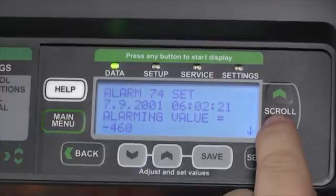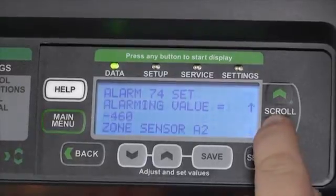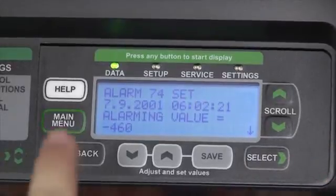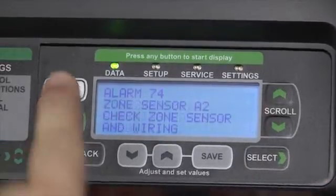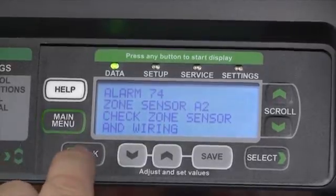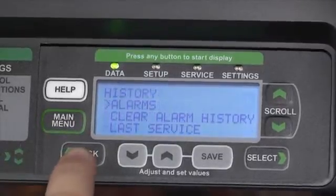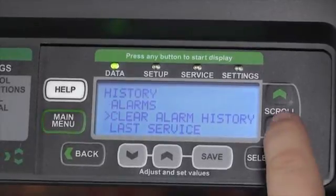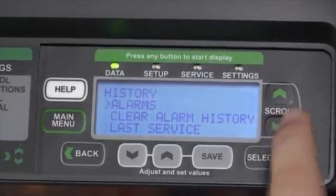We can view alarms in order of occurrence, and if at any time we need additional information about the alarm, the Help button will provide troubleshooting information for that alarm and its diagnostics. Hitting the Back button will take us to the Home menu, where we can decide to clear the alarm history or view alarms that have occurred in the past.